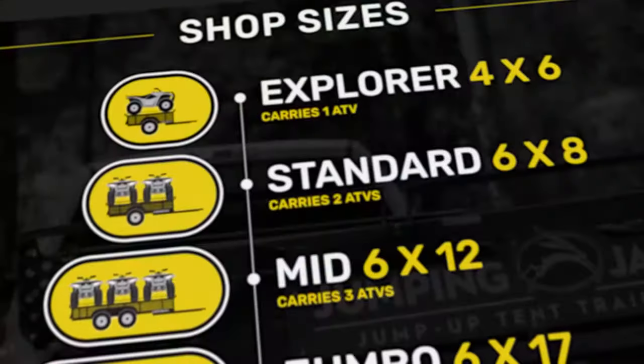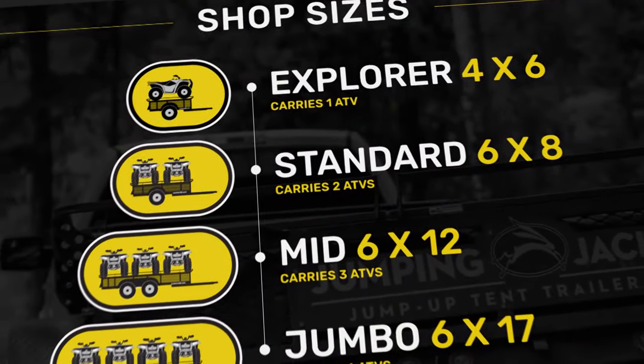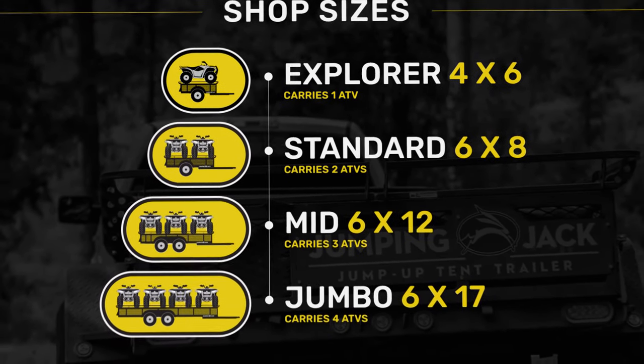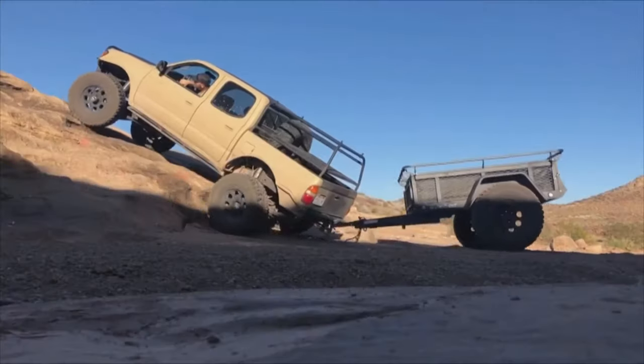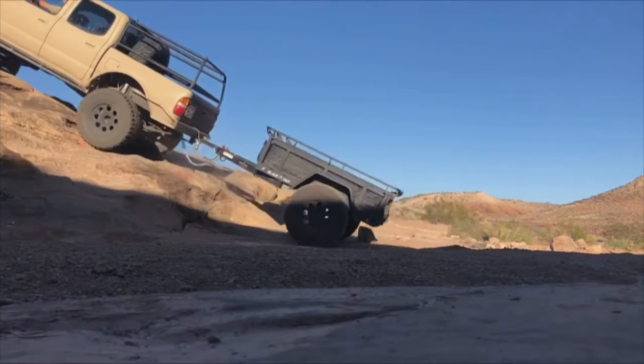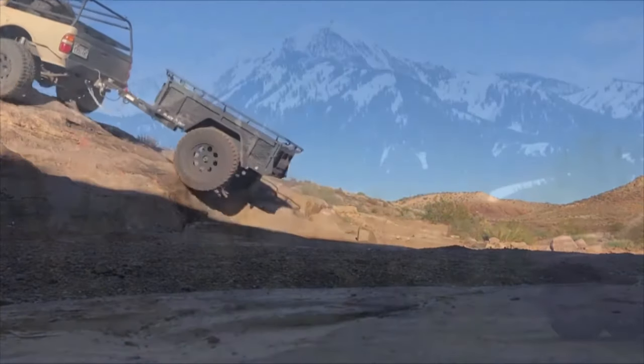Let's talk about actually putting the toys on. How much can I hold on top of the Jumping Jack trailer? They have a couple of different sizes — anything from one ATV all the way up to four ATVs, or any of the big side-by-sides or UTVs out there on the market. That's a lot different from others, because you can usually only put them nose to tail, and you're pretty limited there.